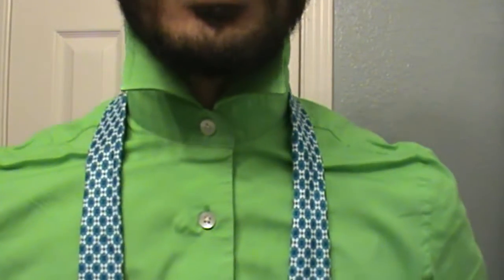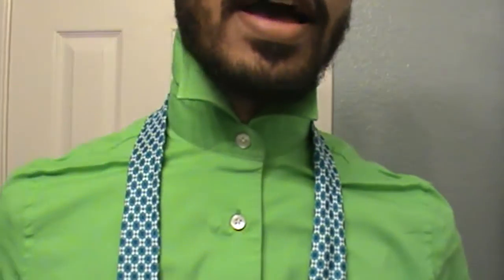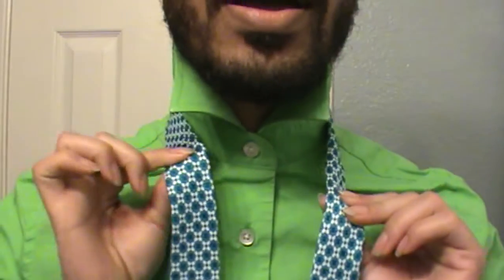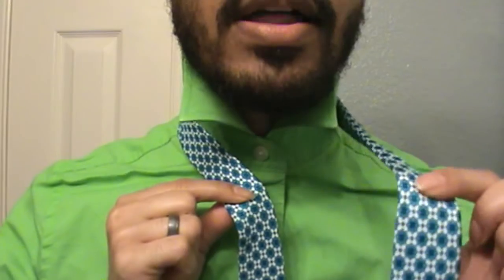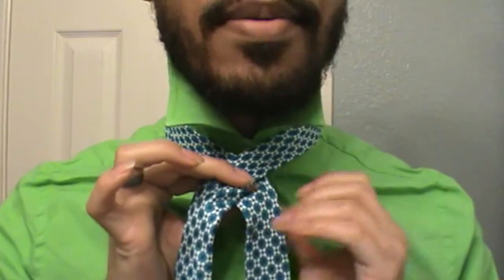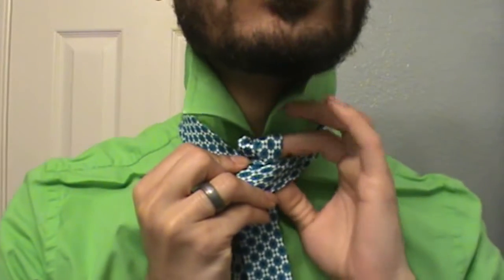This is a skinny tie, also just so you know. I'm going to place the skinny end of my tie right around my belly button and go ahead and do this knot just like a double Windsor. I'm going to bring my large end over the top of the thin end, behind and up through the middle.